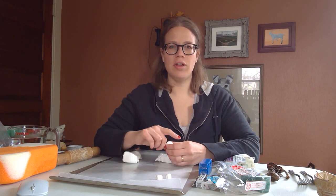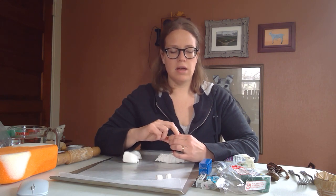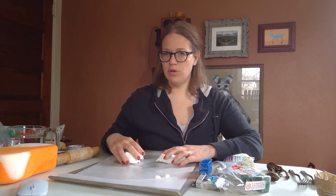Hi everyone, Deanna Klein here from the Anton Art Center. I teach all the clay classes at the Art Center, and I thought I'd do a couple of videos on some at-home projects you can do to keep your creative juices flowing, keep your hands busy, and your mind focused. I'm going to go through a couple of options because I'm sure a lot of you do not have clay at home that we would normally use at the Art Center.